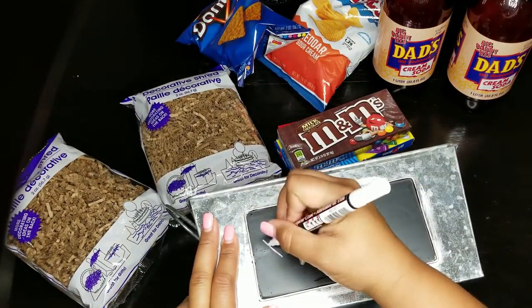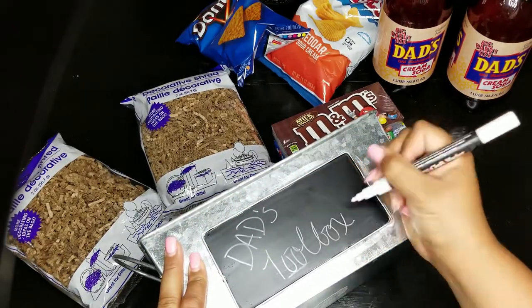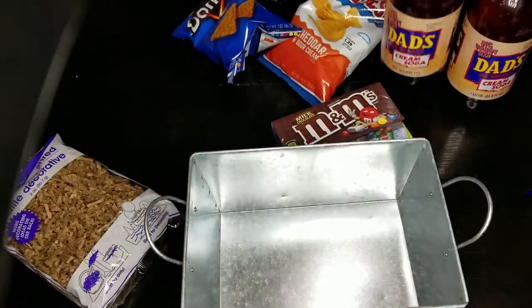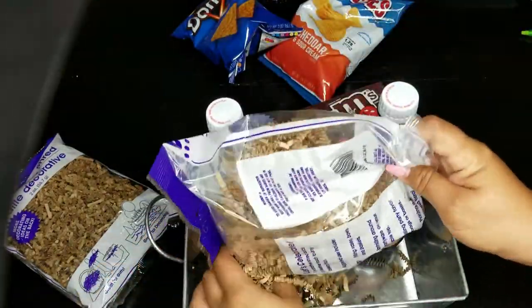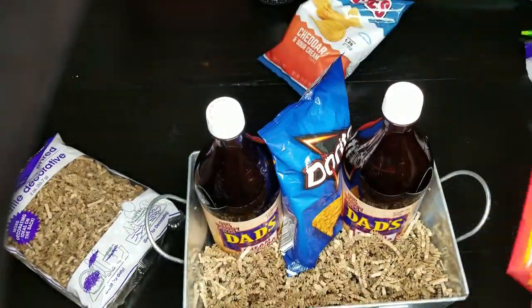This is probably my favorite gift idea, which is a dad's toolbox. You can put tools in it, but I decided to put soda, candy, chips — it could be your dad's favorite food items. Toolboxes are great and you can actually combine all of the gift ideas and put them inside here as well. That's why I loved it.